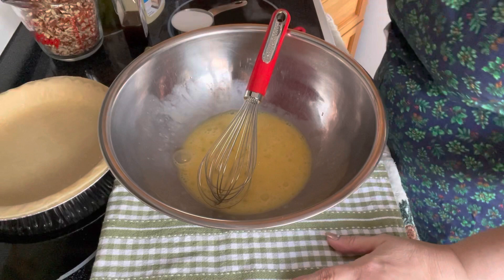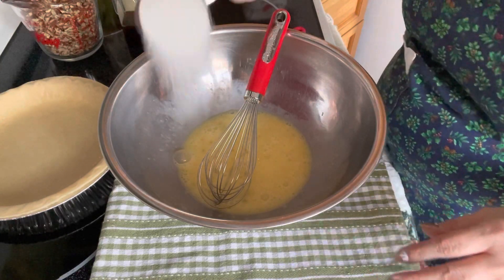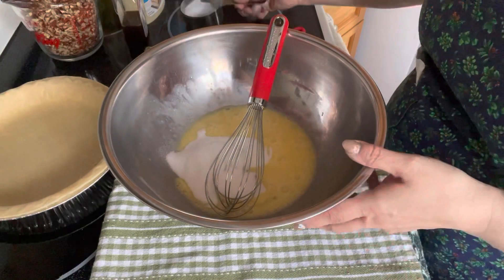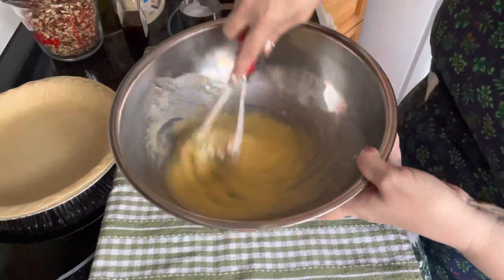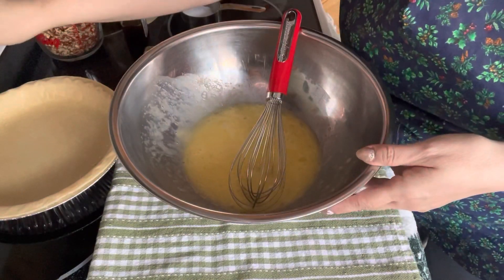To those three eggs, we are going to add a half a cup of sugar, and we're going to mix it. Let's turn on our oven at 350.